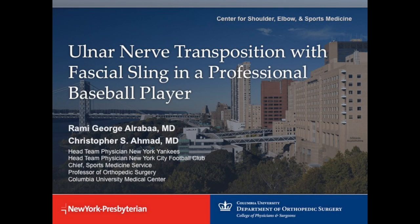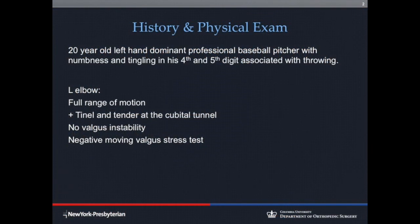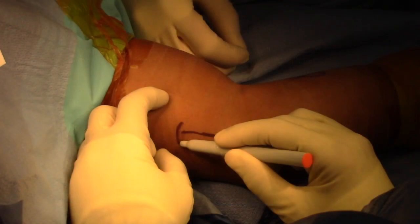This is a case of an ulnar nerve transposition in a professional baseball pitcher utilizing a fascial sling. The patient is a 20-year-old male professional baseball pitcher who bats and throws left-handed, complaining of paresthesias to the left fourth and fifth digit after throwing. He has a positive Tinel sign at the cubital tunnel without valgus instability. Imaging and physical exam revealed an intact ulnar collateral ligament. The patient was diagnosed with ulnar neuritis and cubital tunnel syndrome and was taken to the operating room for ulnar nerve transposition.